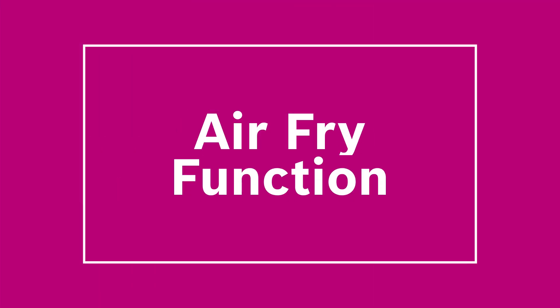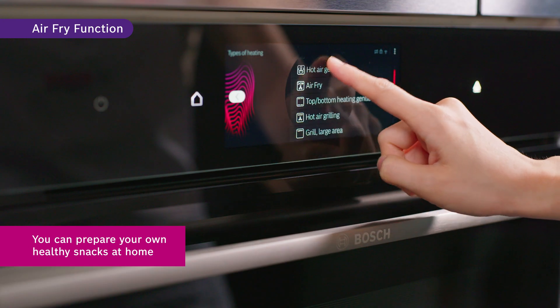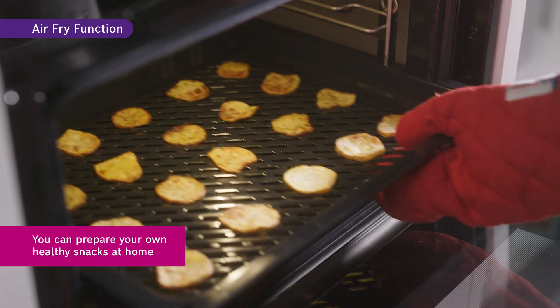Looking to make healthier alternatives to your usual snacks? Just slice up some potatoes, put them on the grill tray with a little oil and activate the air fry function, and your snack will be ready in an instant.